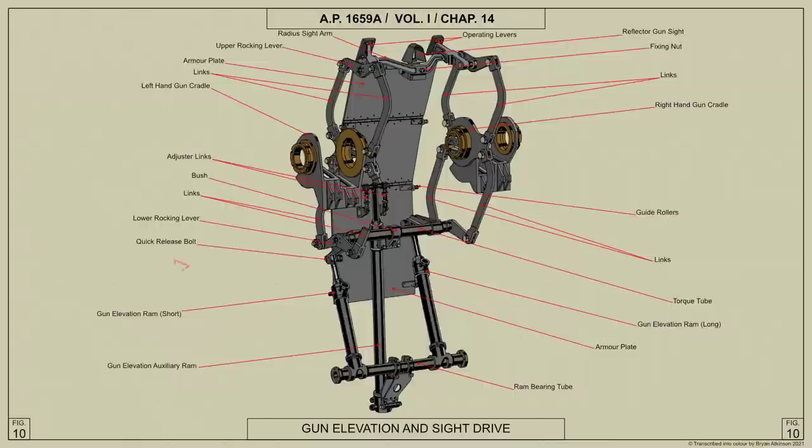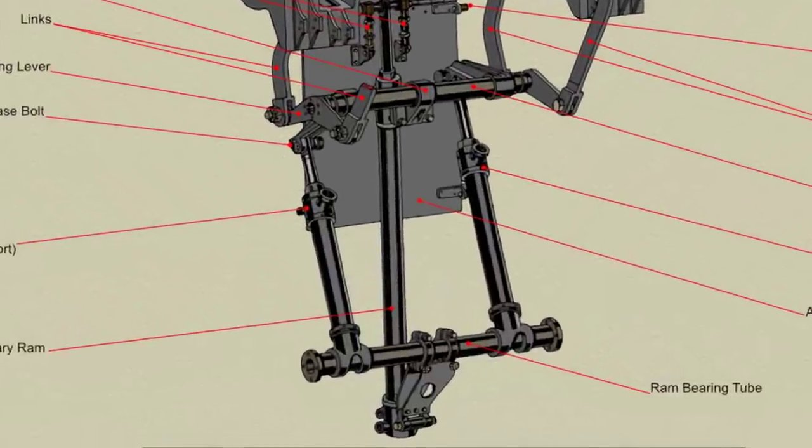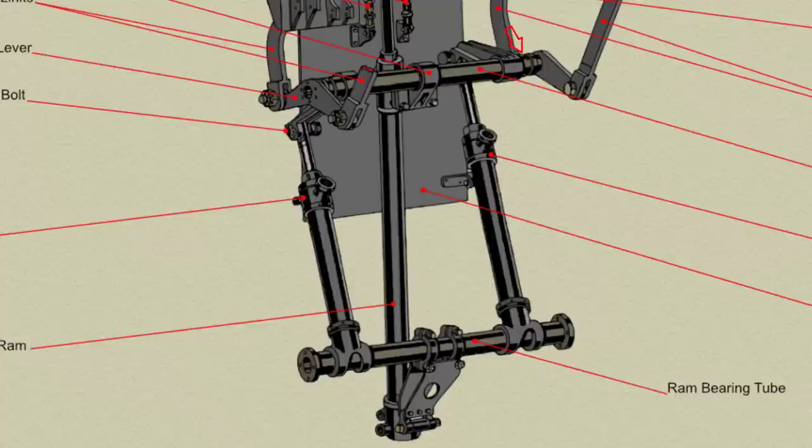The ram piston rod ends are connected by quick release bolts to levers fixed to the torque tube, which is carried in bearings in the inner side frames and extends through them. A rocking lever is fixed to each projecting end of the torque tube and is connected to a gun cradle by two links. To achieve smooth and even movement of the gun cradles, the levers on the torque tube are set at different angles, necessitating a longer stroke from one gun elevation ram; this is obtained by having one ram slightly longer than the other.